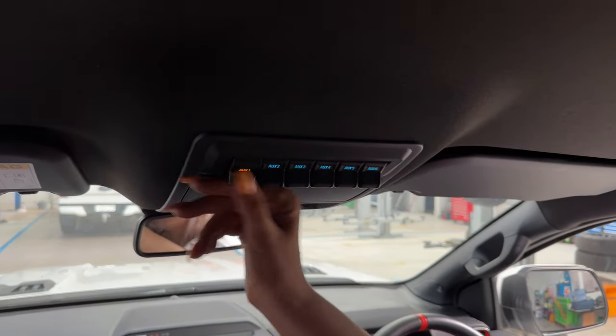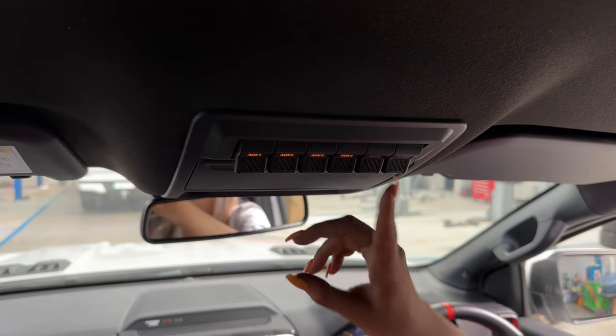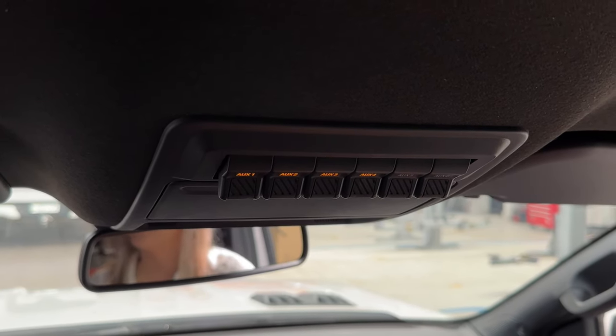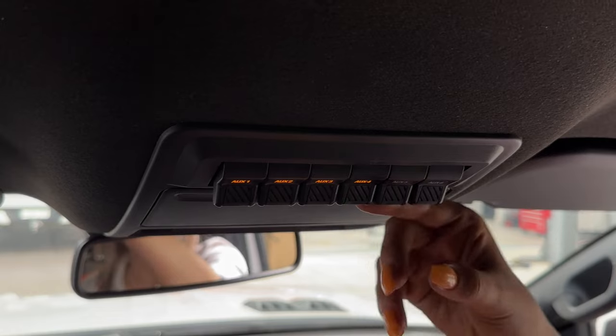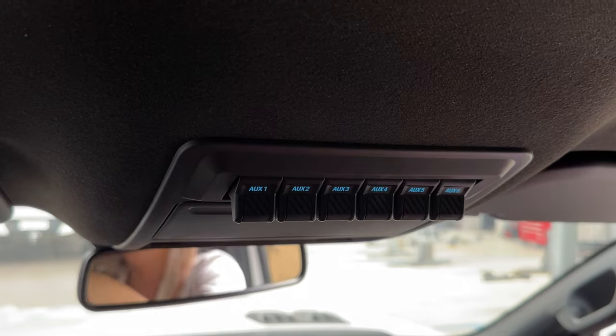As you turn on all the auxiliary switches, they start to light up. Number five and six haven't lit up here because they are connected to your driving lamps — they won't turn on until you turn your high beams on, because it is illegal to have the spotlights on without your high beams on. As you turn the switches off, you can see that the lights go off, and that's isolating that power.